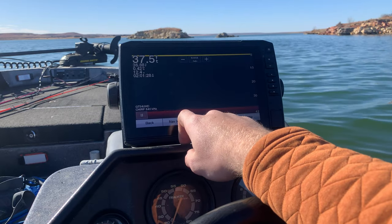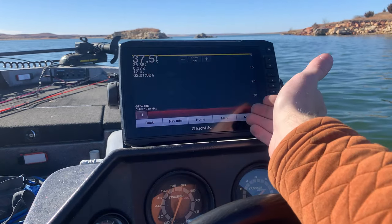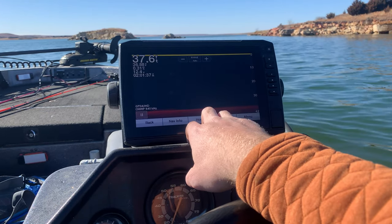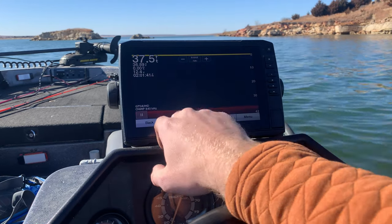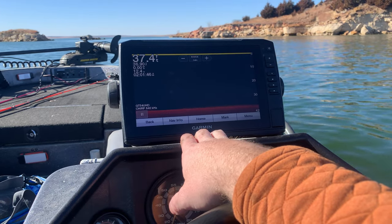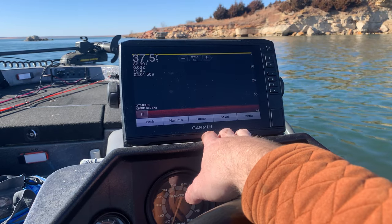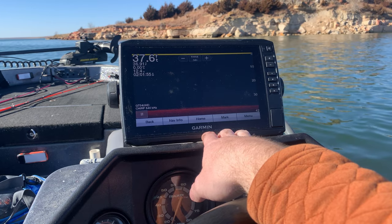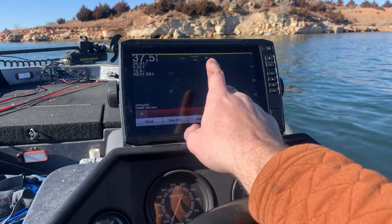You also have Clear View, which looks straight below the boat. Right now I'm in 37 feet of water with a little bit of something on the bottom. This is really good for seeing structure and it does a great job picking it up. It also has the ability to detect fish, but rather than traditional sonar where fish show up as an arch, on Clear View they just show up as a dot.